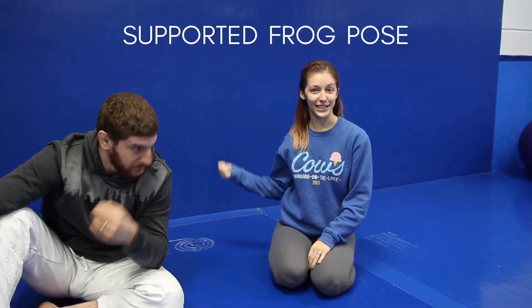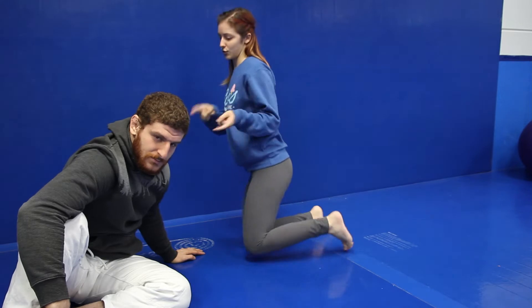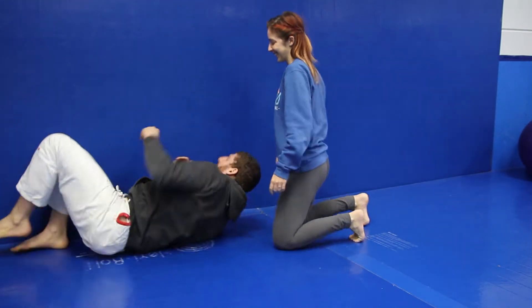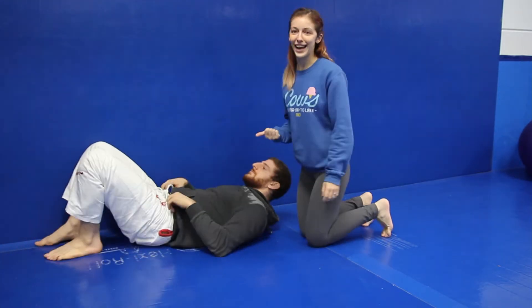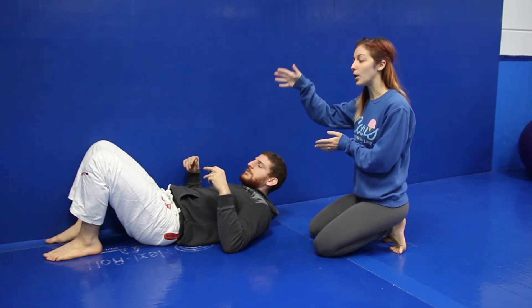I'm going to get him to demo the pose to see how well he gets into it. The first one is a supported version of what's called frog pose. You want to be close to a wall — find any wall you can get to. Scoot up against it and rotate yourself so your legs are up the wall.